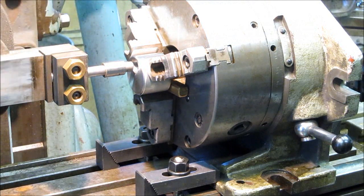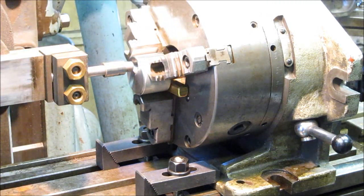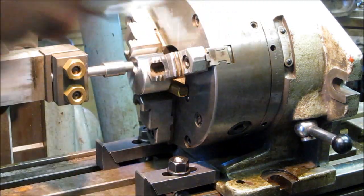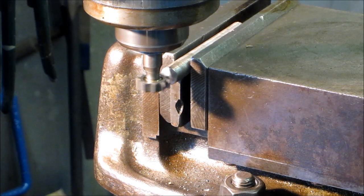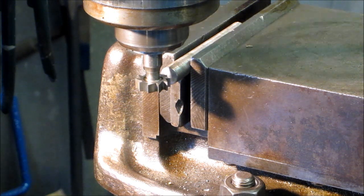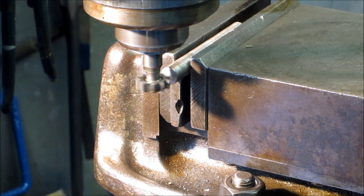We're going to call that zero and we're locking that down. Knees are already locked down. We'll pull the handle out for up and down and set our two dials to zero. It might be just a little bit faster on that Woodruff key cutter and I don't want to take a chance of burning it up.